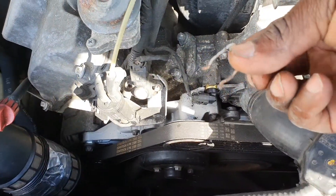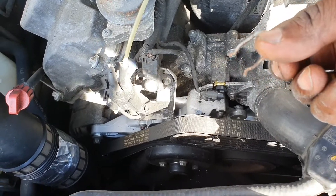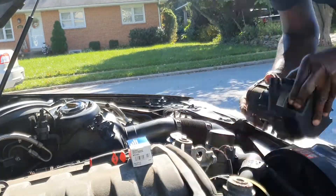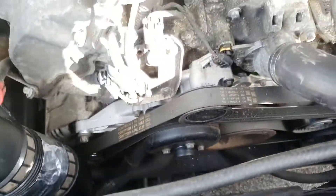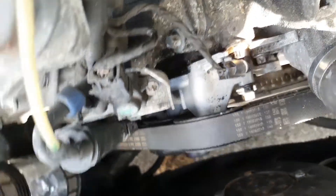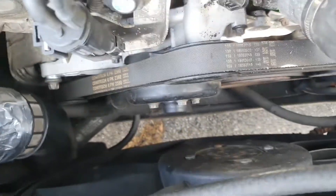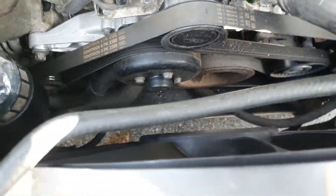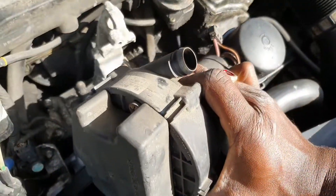The new sensor is in. I'm going to reinstall the cotter pin here and we should be on our way. Just like that she's in, guys — with the cotter pin. Don't forget to replace that.